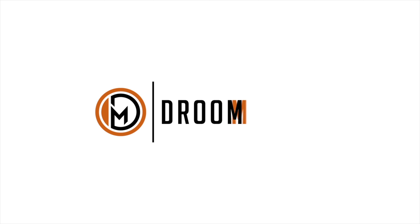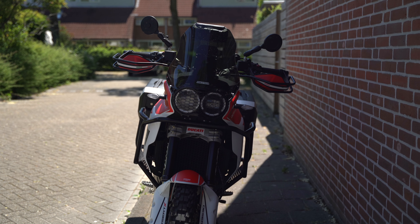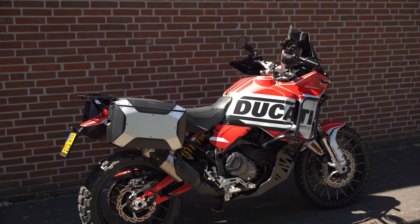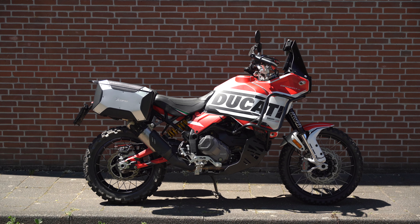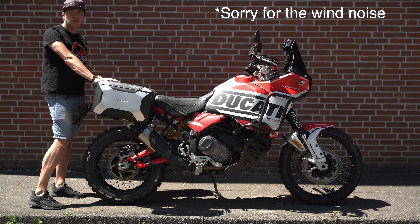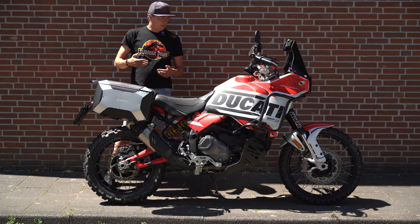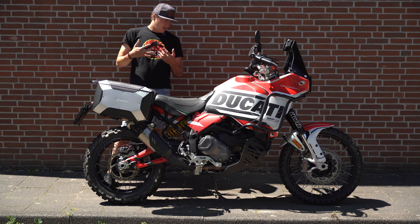A little short review about these HEPCO and Becker Sidebow cases. I've been using them for around four or five months now and I'm really happy with them. I use them mainly for commuting, taking my gear with me, going to appointments — so it's more for an urban environment, not off-road.